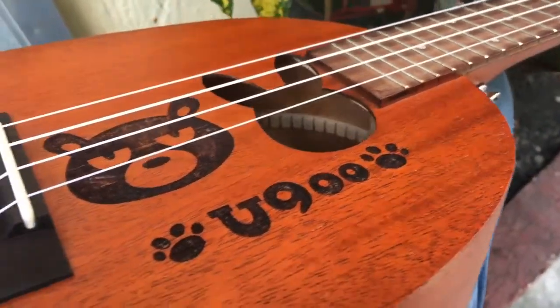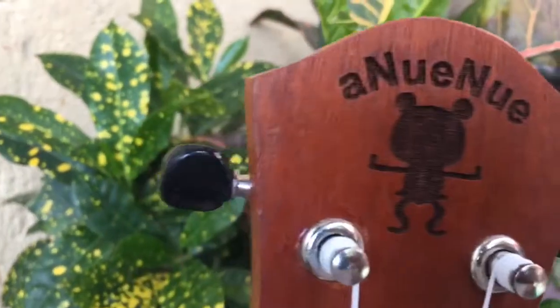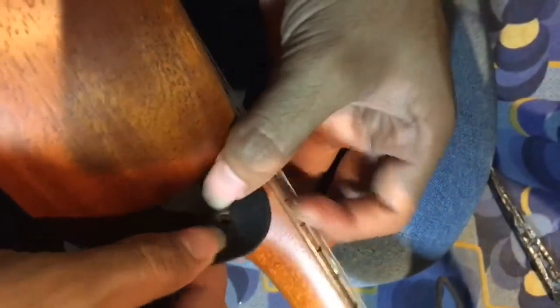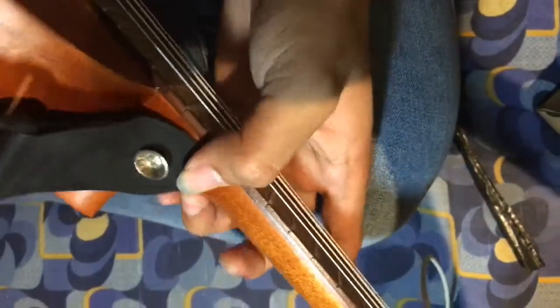So ilagay natin ito. Paano ba itong ilalagay? (Let's put this on. How do you put this on?) Wait a minute. By the way, hindi ito kasama — itong strap na ito ay hindi kasama sa pinagbilhan ko ng ukulele. Hiwalay na shop siya — yung RJ Summer Inn. RJ yun shop na yun, pinagbilhan ko sa Fairview.